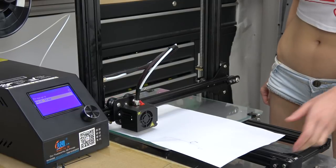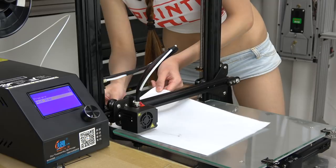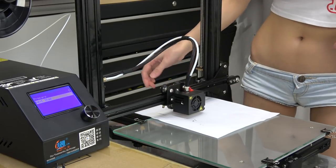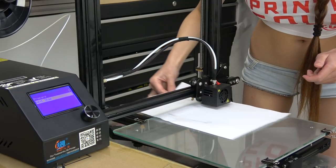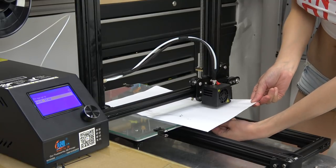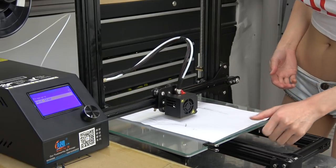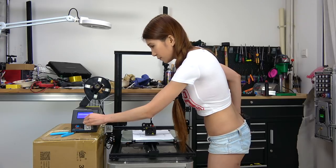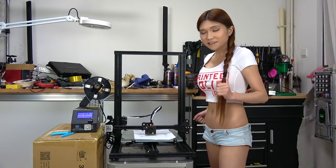Working through each corner of the bed leveling procedure, adjusting the thumb screws at each point. Let's try a test print. It seems pretty neat but I have to go through the procedure again to make sure it's level, so let's do it again. Now let's try a test print.